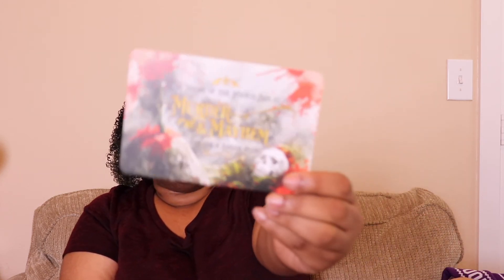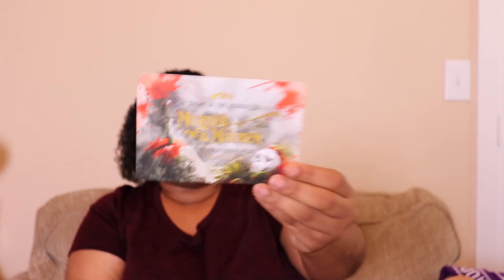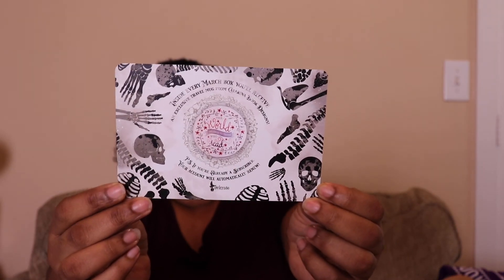The booklet also includes an interview with one of the illustrators, photo challenges, and the theme for next month, which has already been announced on Instagram. The March box theme is Murder and Mayhem. It says in that box we'll receive an exclusive travel mug from Katrina Book Designs, and here's what the design looks like.